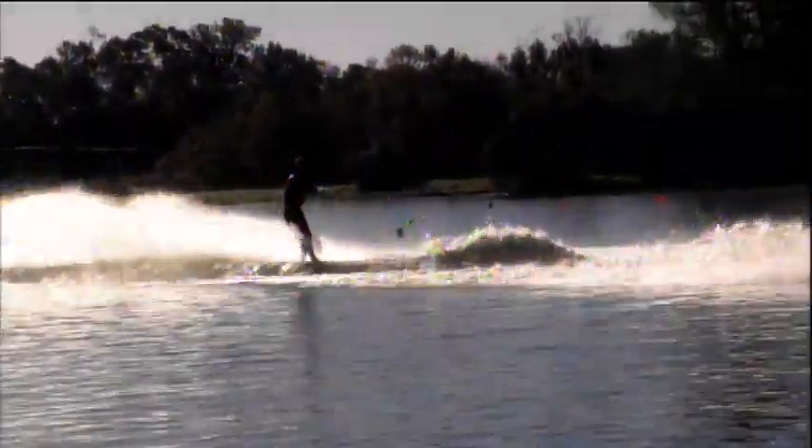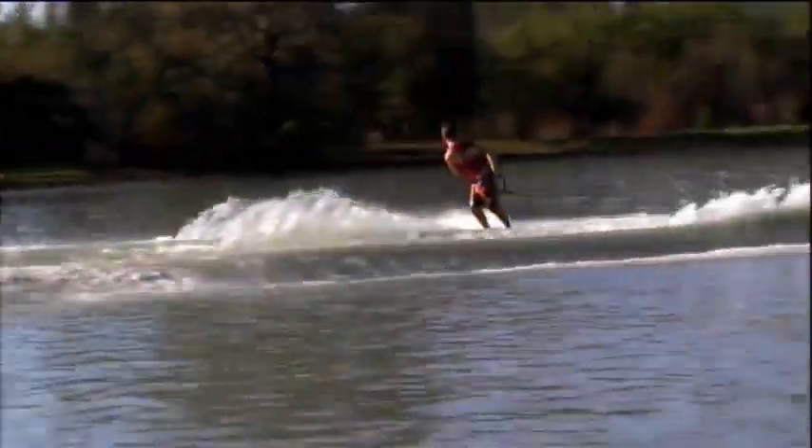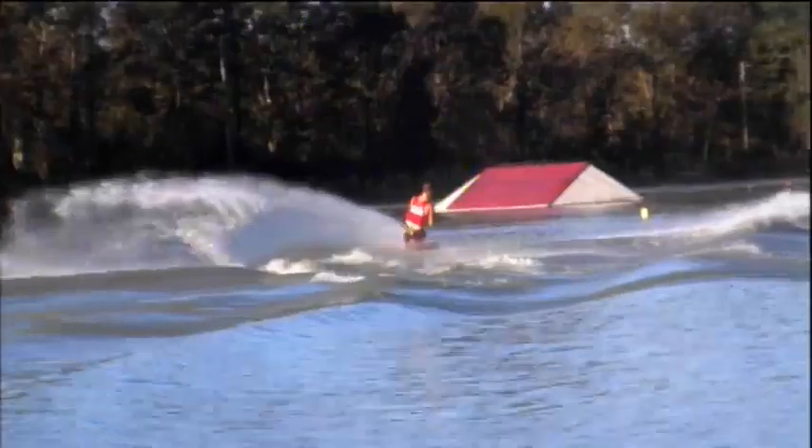Starts off with a wake-o and lands that one, holding the handle down nice and low as he performs those wake back-to-backs. Here's flips, oh nicely done, here comes the reverse, sweetly landed.